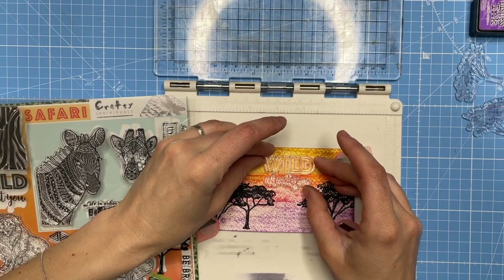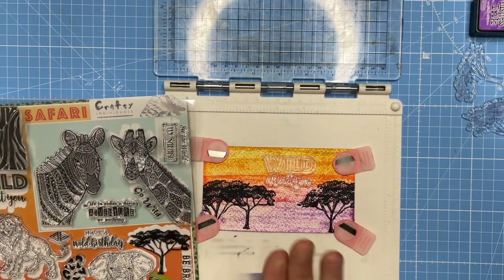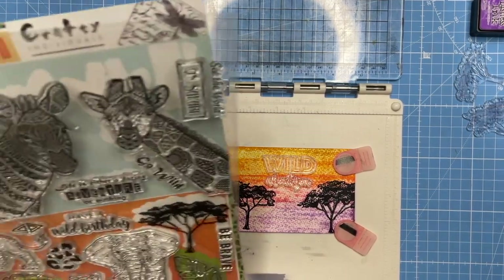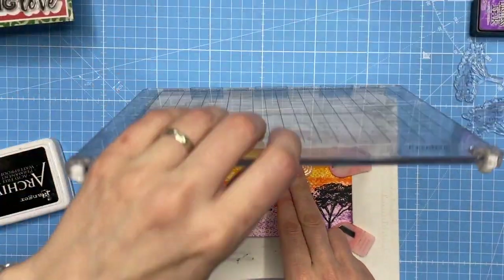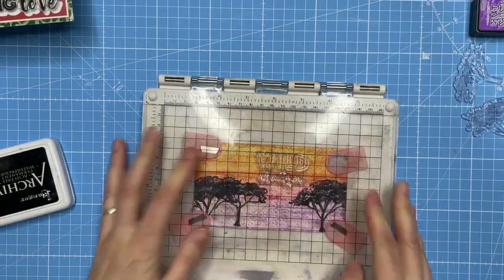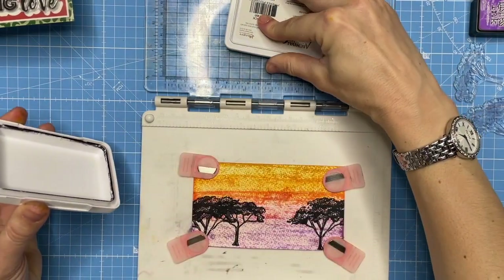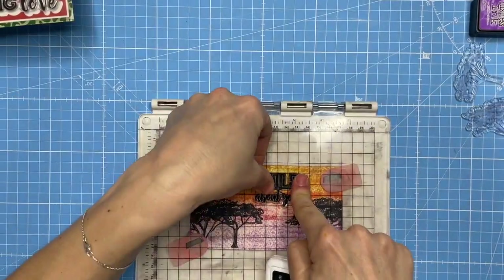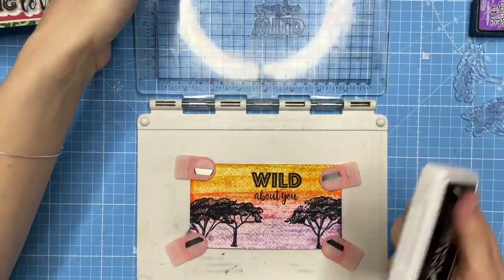That sentiment can actually sit right in that gap — I've got the three trees and a gap about a third of the way along, working with the rule of thirds. I think that's the one. I'm going to use the black ink and probably do a couple of impressions of this, particularly as the stamp is new — you always find stamps work better the more they're used.